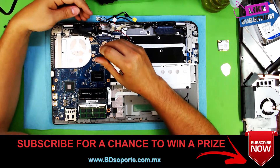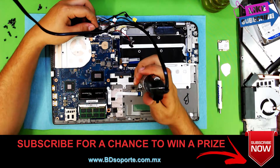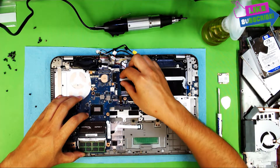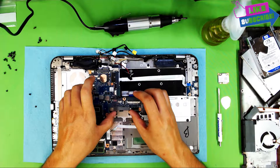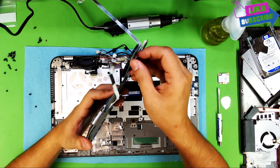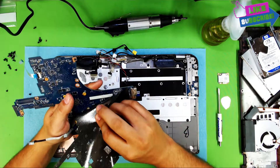Now we're going to remove the board. To remove the board you've got to remove the two screws holding it — one right where the CD-ROM goes and the other beside the hard drive. Before you lift it up, remember the ribbon cable for the USB hub — you have to unhook it from this side. Then you can lift the board. Also unhook the mouse pad cable from the board.